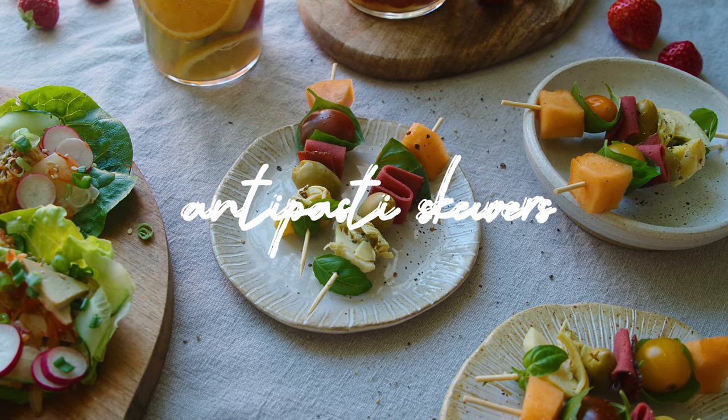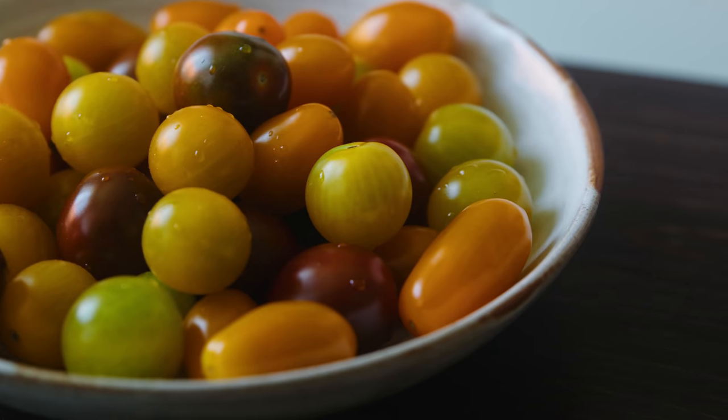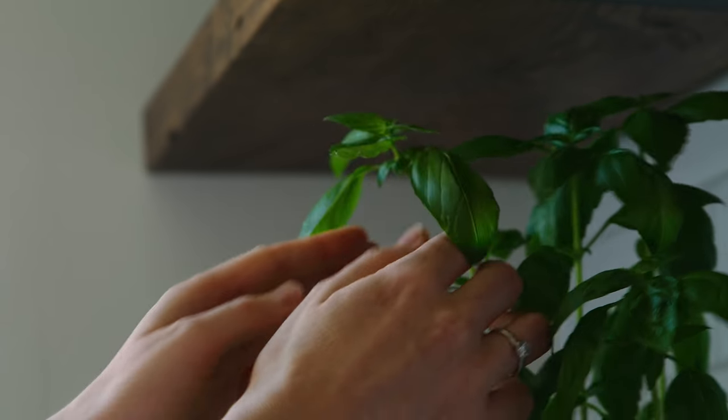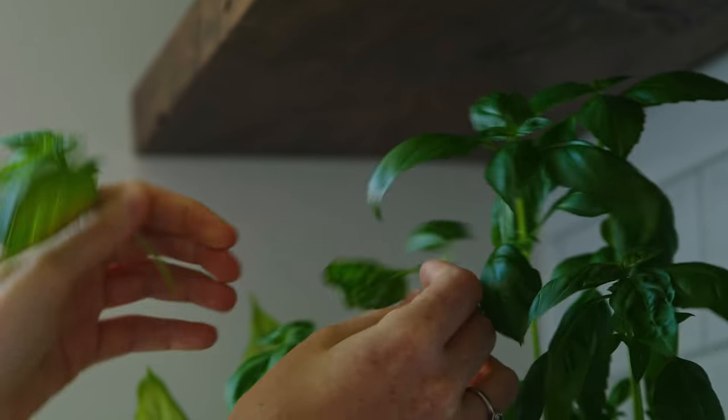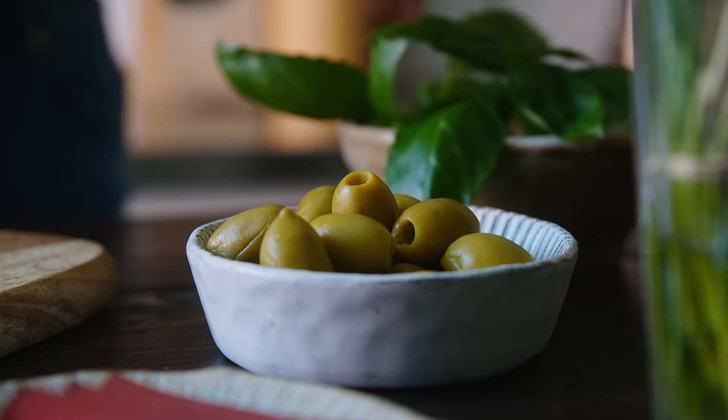The first thing we're going to make are the antipasti skewers, because I thought we'd go for the easiest first. I really love these because who doesn't like antipasti? It's a really great idea to serve them on skewers because it saves everyone from poking around in bowls and you can just grab one and munch away. So first off we need to gather all our antipasti ingredients. For my skewers I'm going to be using some cherry tomatoes, fresh basil leaves, and green olives.